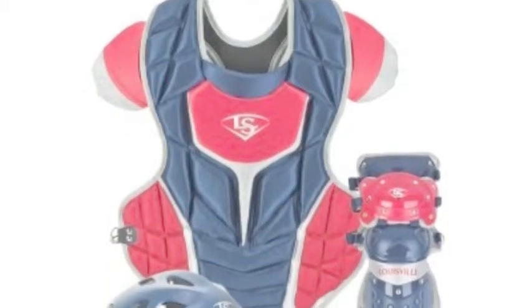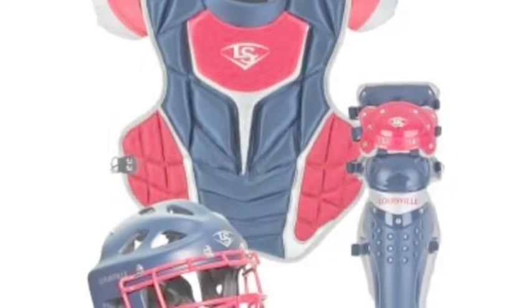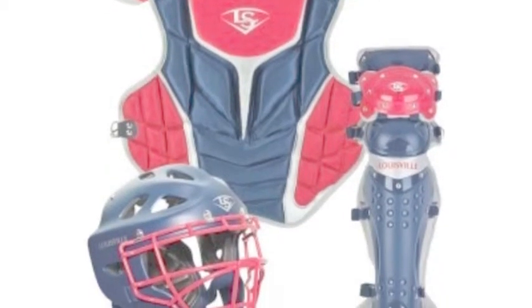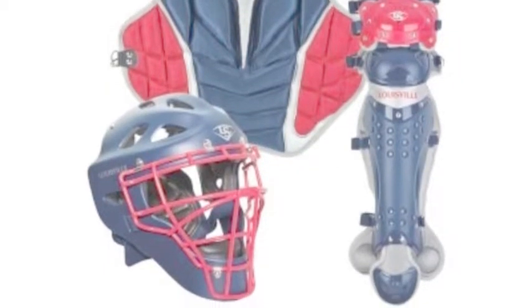The Louisville Slugger Series 7 offers some great bags for all types of players. They understand you need more than bats and gloves to play baseball, and take pride in the accessories they make.